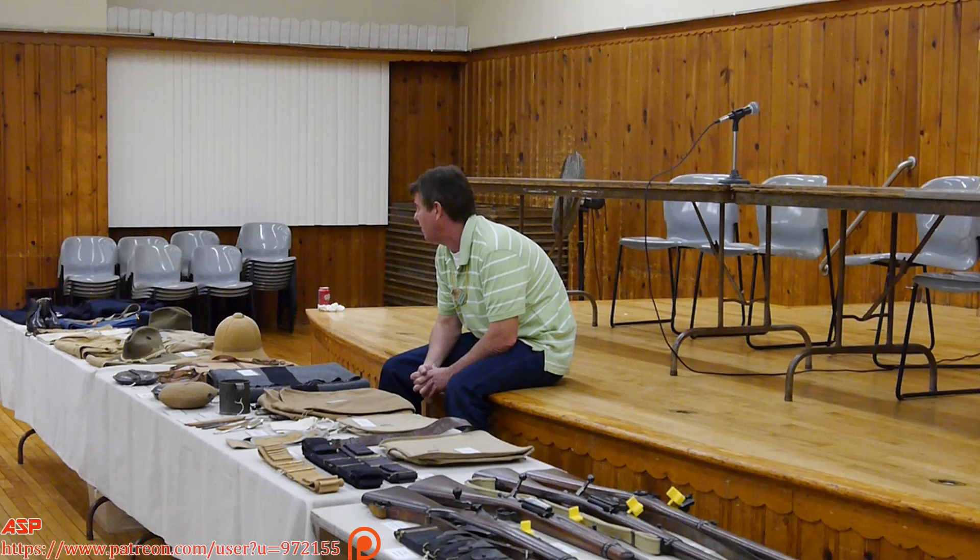I got involved with military equipment and actually got involved first with the Spanish-American War, and around the same time the Civil War. The Spanish-American War always interested me — I don't know exactly why — but I would probably attribute it to the fact that it's kind of a transitional period in United States military history. It's right there on the cusp of us moving away from the remnants of the Civil War and the Indian Wars and into more modern warfare, such as World War I.